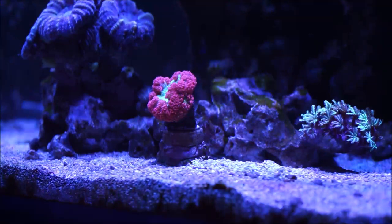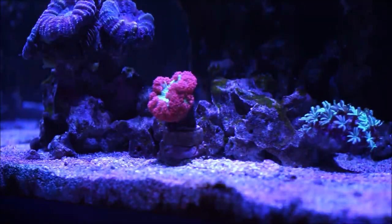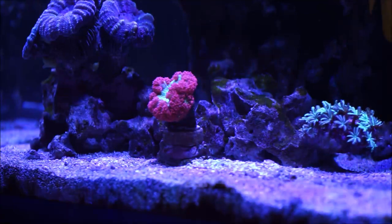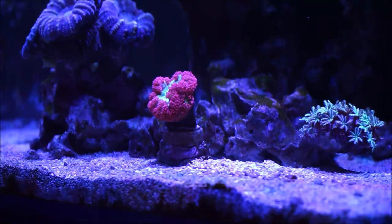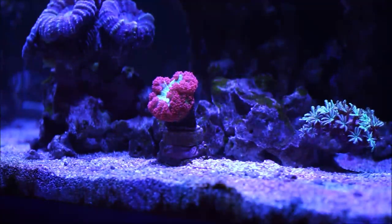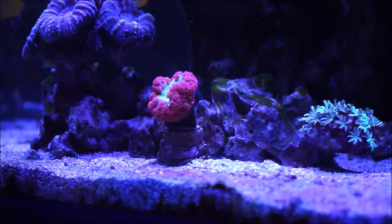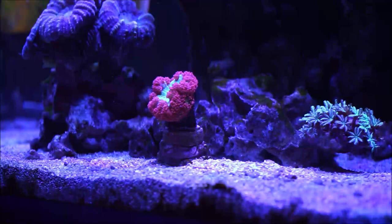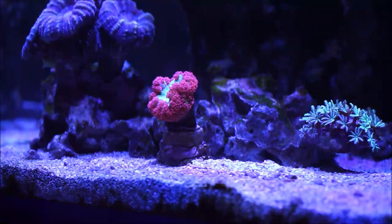Right there, if you look closely, there's another head right below it. Before you know it, it will be more prominent. I'll come back to this and shoot another video when it's more prominent, but today I'm dedicating this to the reproduction of corals. This is the first coral I thought I'd bring up when it comes to the reproduction process.